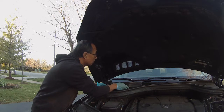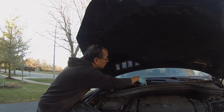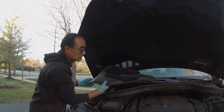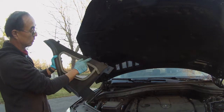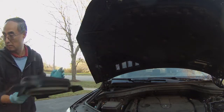The top cover needs to pop up. There are three tabs — on both sides and in the middle. Just pop up and gently remove it. Make sure to clean it if you have a chance.